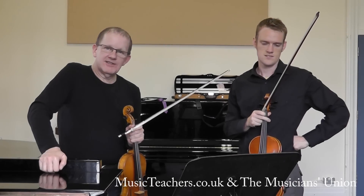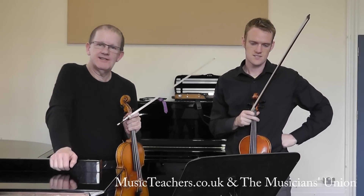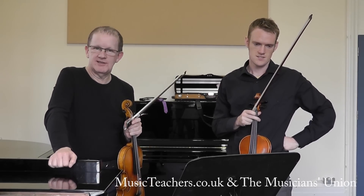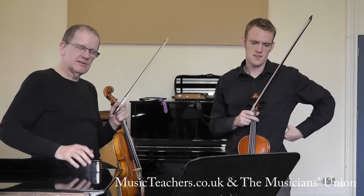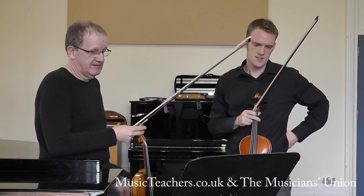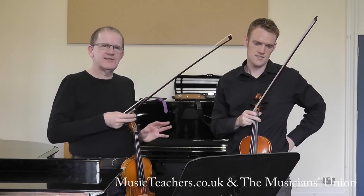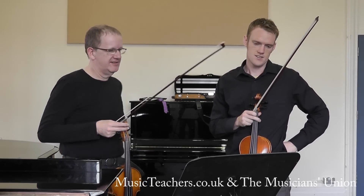Hello, my name is Keith Pascoe and I'm here with Tim Telford at the DIT, the Conservatory of Music and Drama in Dublin. We are looking at Schubert's Sonatina — the andante of the D major Sonatina. And we're going to discuss the independence of the left and the right hand on the violin.